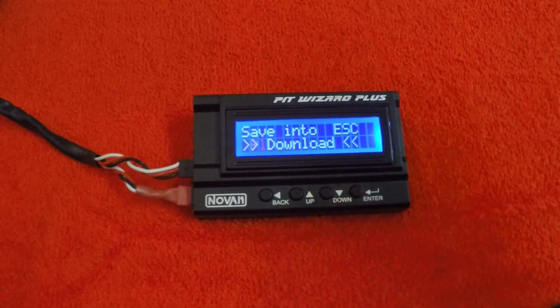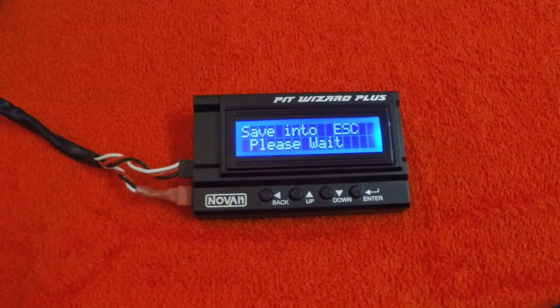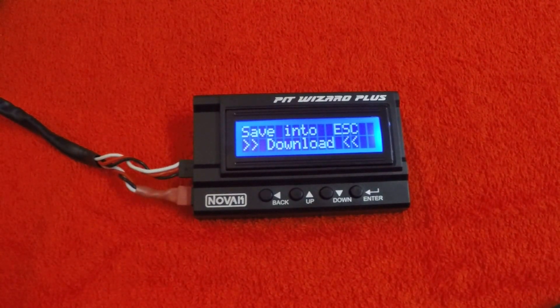Get to the save screen, push that, it'll ask you to wait and then exit out. If you have any questions about anything you've seen here, feel free to shoot me an email at tech@teamnovak.com or check it out at teamnovak.com. Thanks a lot everyone.